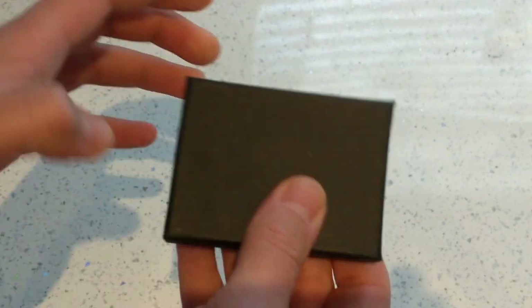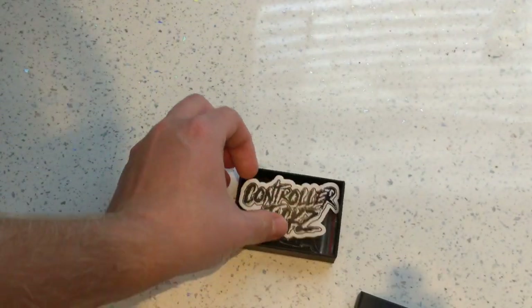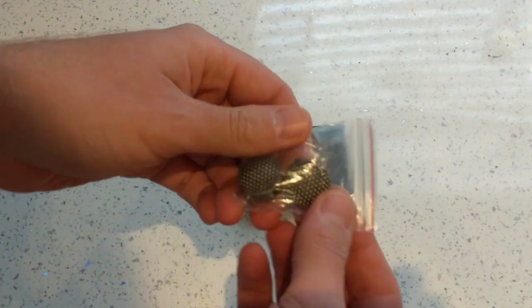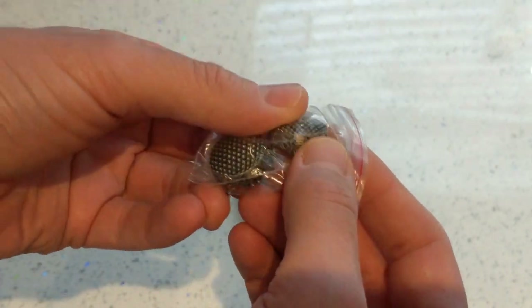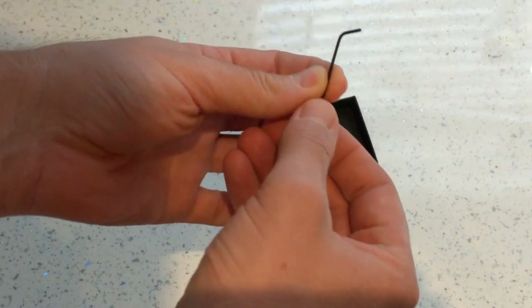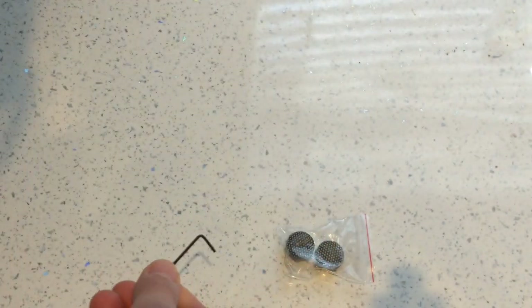So it's a plain box but as you can hear it rattles. Now we've got their logo on a sticker in the box, and then we have the thumbsticks themselves — and these are hefty. They're metal, so they're different to the Control Freak ones that we've previously looked at. And it comes with an Allen key as well, so we'll see what we have to do with that.